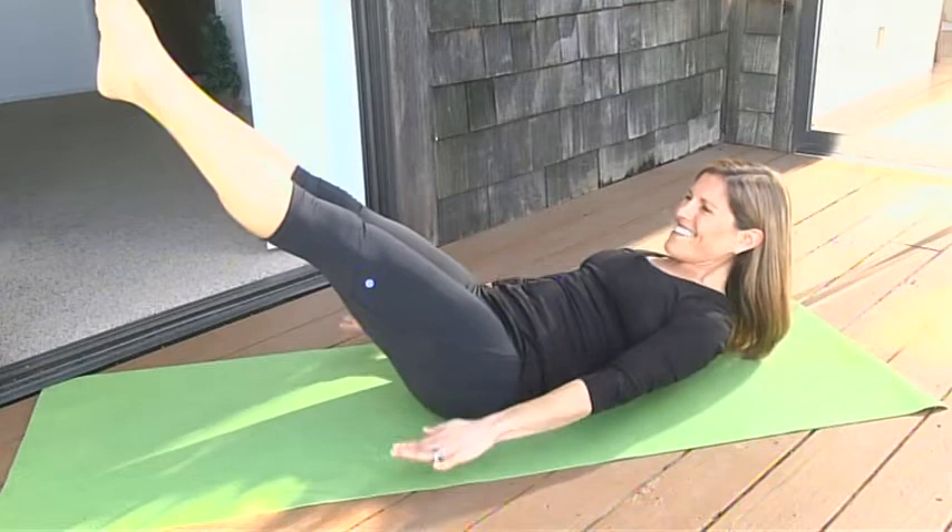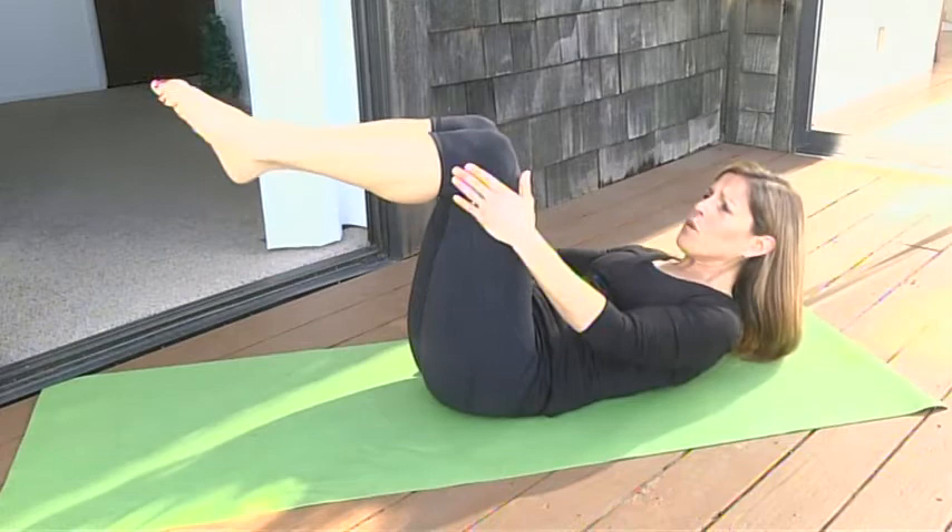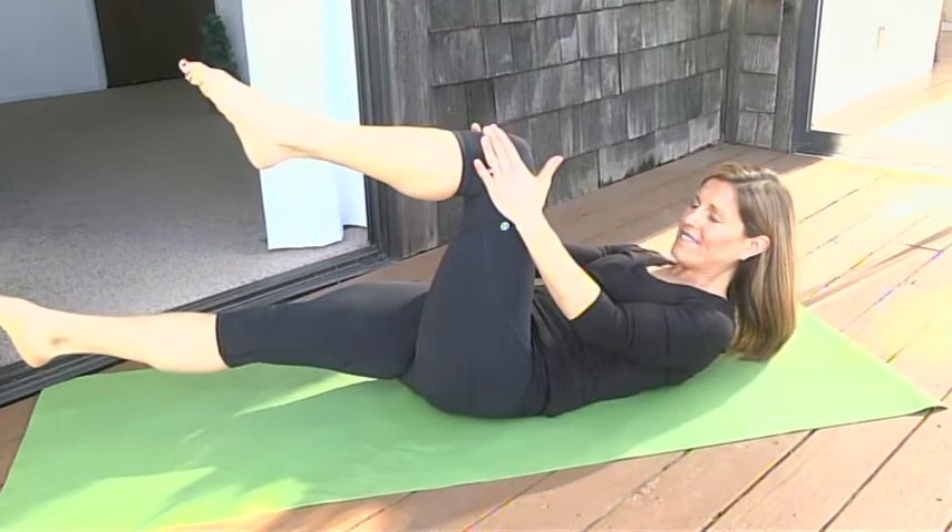Now we're going into single leg stretch. We're going to flex off the mat, take two hands on the outside of one knee, stretch the other leg long, take a breath in, breathe out, and switch. This is called single leg stretch — it's great to stretch out the tops of the thighs.